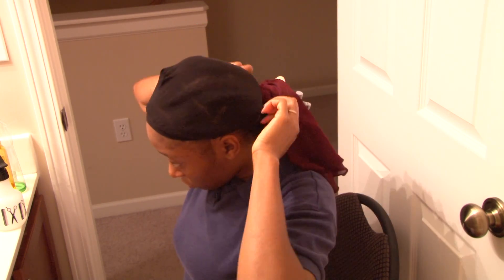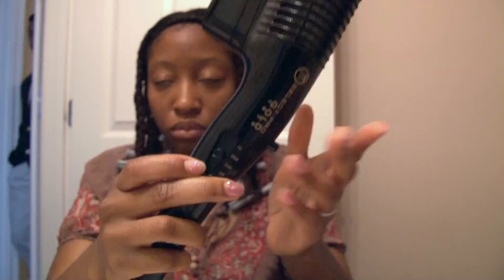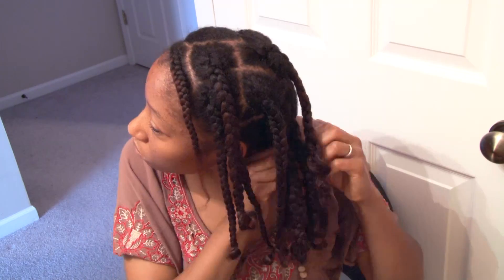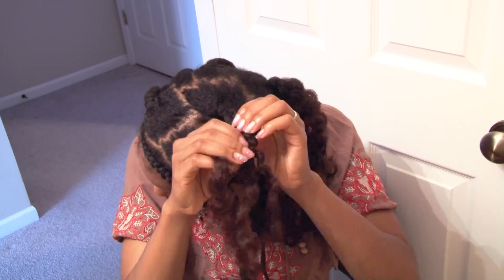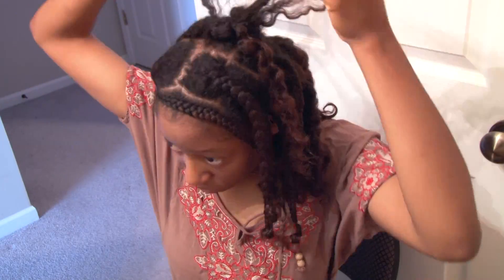Coming back the next day for the takedown — my hair wasn't fully dry, so I blow dried it for about 15 to 20 minutes on low heat. I wanted to make sure my hair was dry and set enough so there wouldn't be any problems when I took it out. I went ahead and started to take out my hair; I'm not going to show all of that because it's not necessary and I didn't do anything differently from my other braid out tutorials.